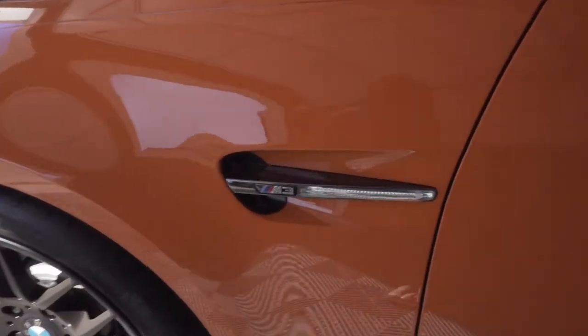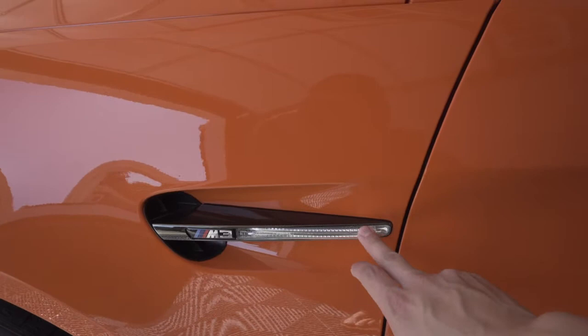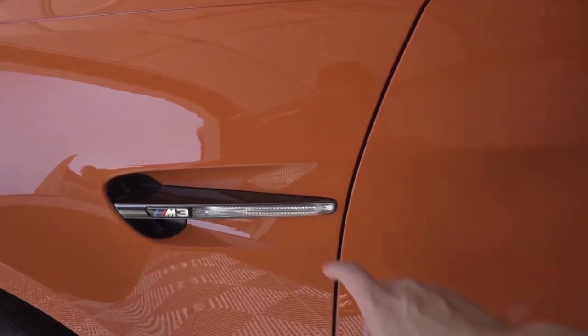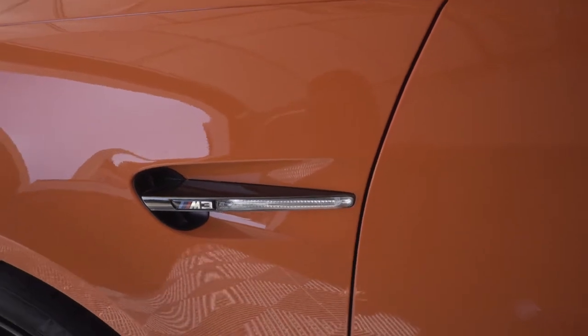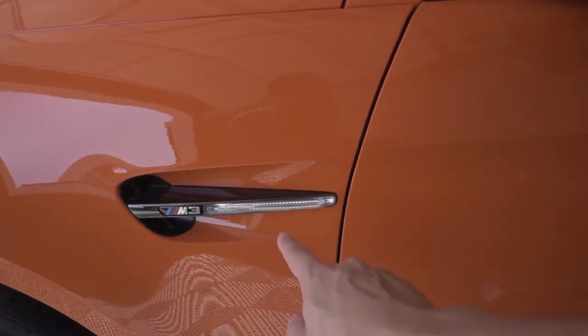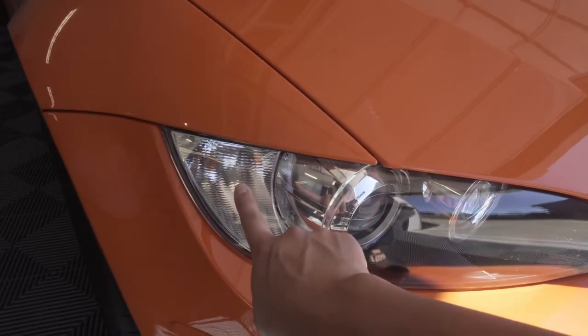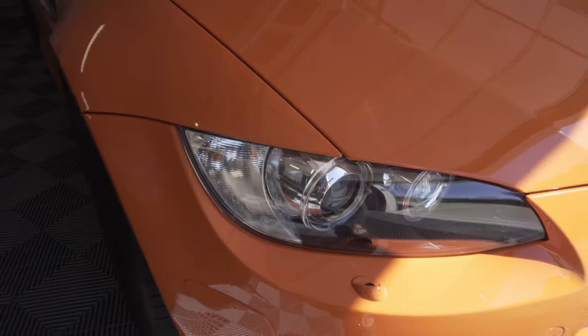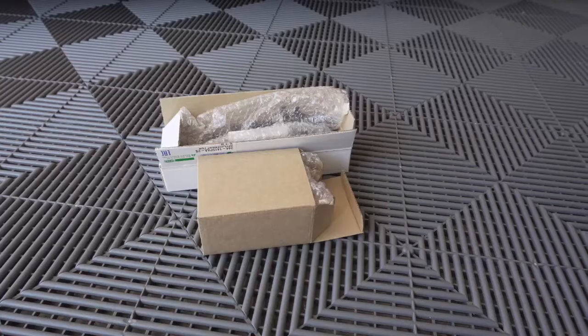One of which contains an LED side marker grille and the other is going to be a front turn signal LED. A stock M3 comes with these clear turn signals here on the fenders, so we're actually gonna be swapping this housing out with a smoke LED version. Additionally, we are going to keep the black chrome BMW performance side grille and just swap the housing there for the bulb. We're also going to take these OEM amber turn signal bulbs out and replace them with some LED bulbs.